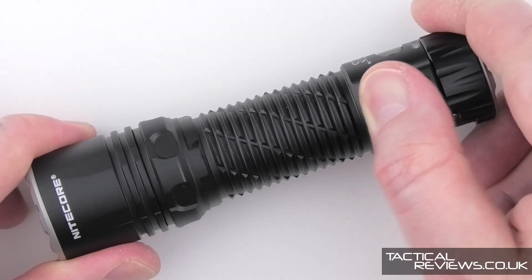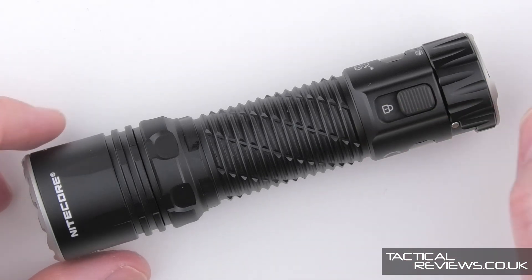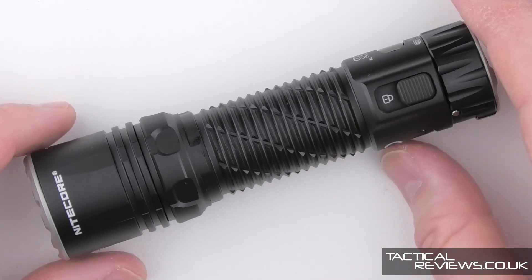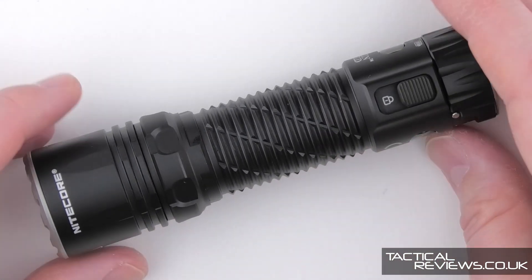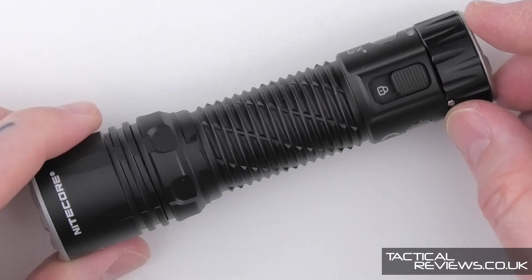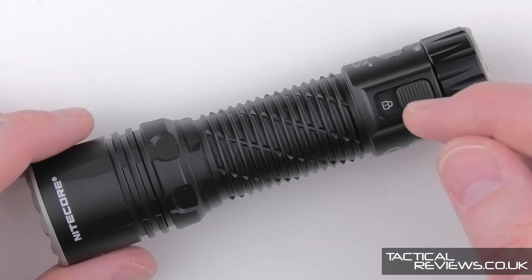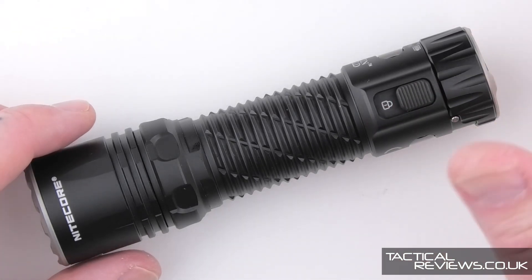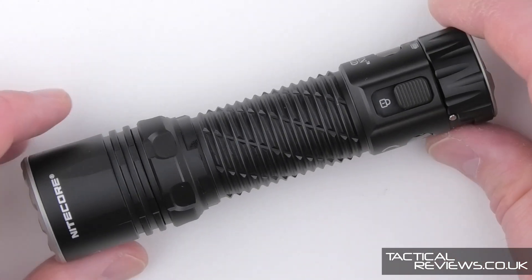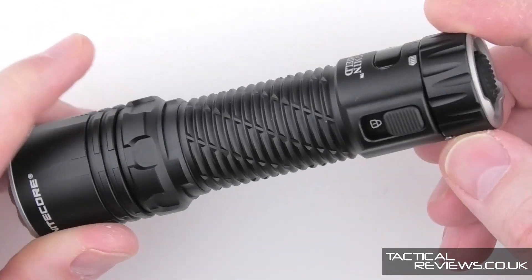We have a lockout switch, which very quickly and easily puts the light into full lockout mode. There is also a half lockout mode where you still have access to the maximum modes — specifically the Lumen Shield — so you can grab it in that mode and still have access to maximum output.